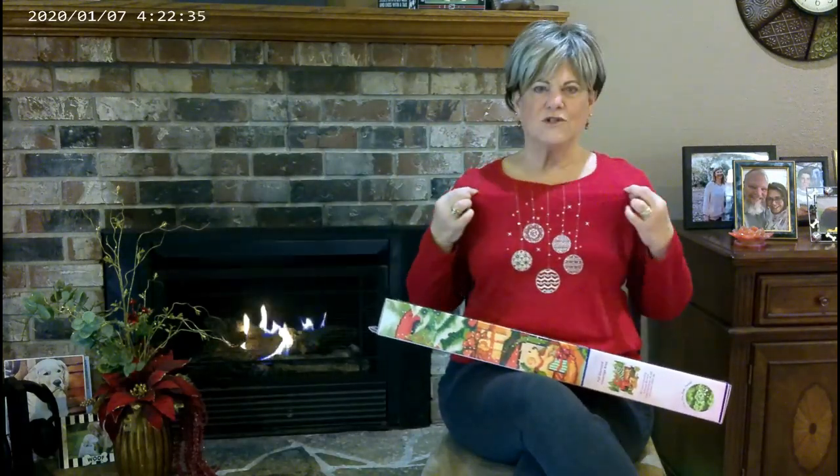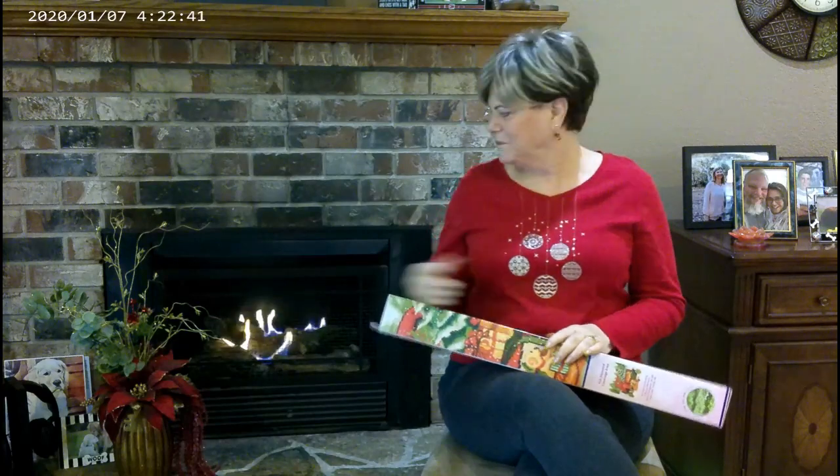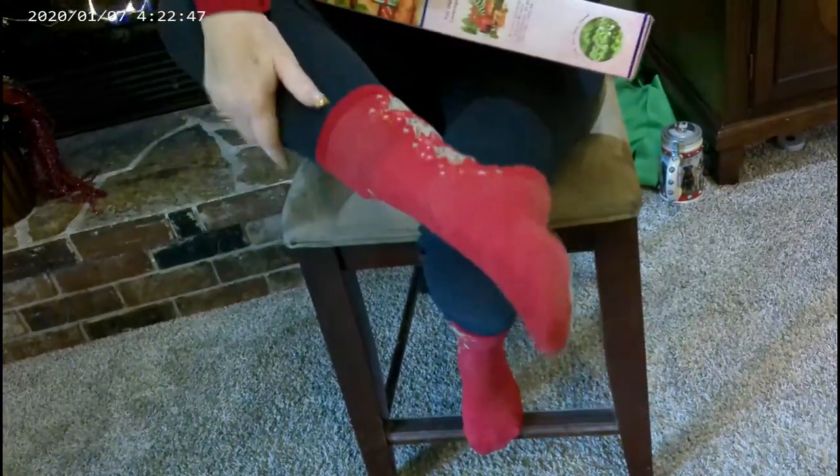And I'm all ready for Christmas, as you can see. I've got my nice blouse on, I've got my earrings, and I've got the first part of my decorations started. Oh, and I've got my Christmas socks on. There you go.